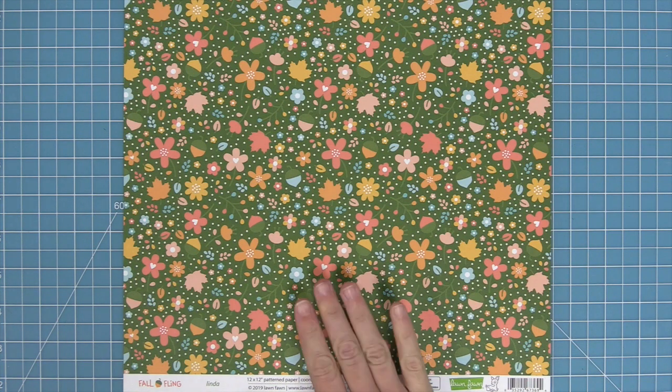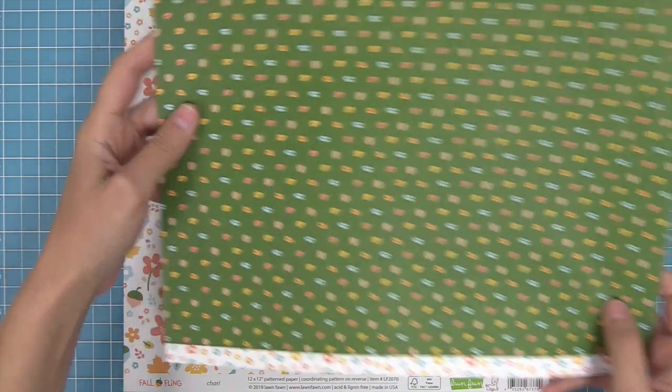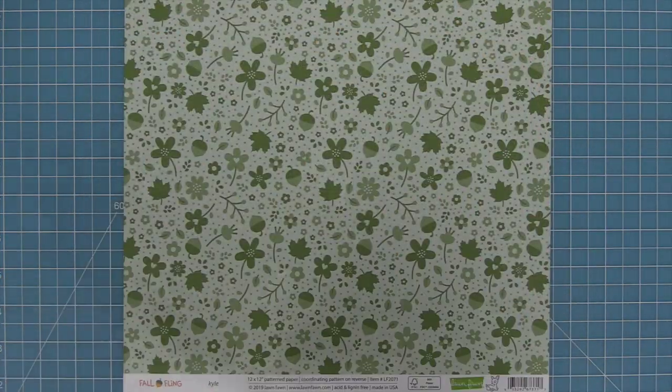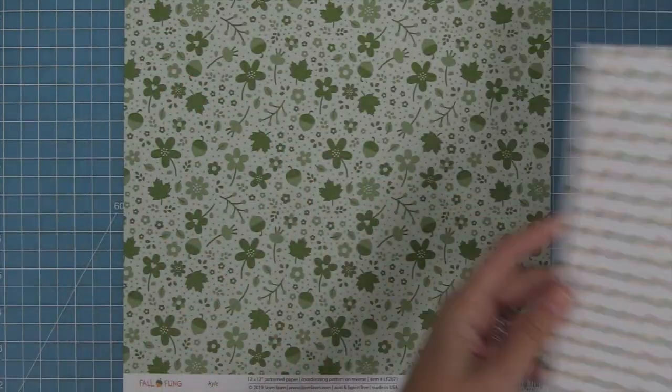First we have Linda's paper which is a beautiful floral on this great olive green color with multicolored leaves on the back. Here's Shari's paper which is so super cute on that white background and then those beautiful multicolored acorns on the back.